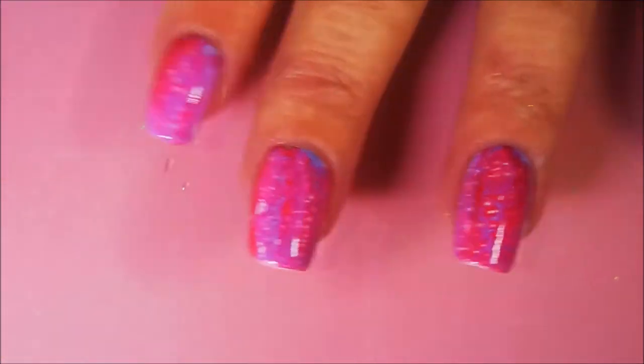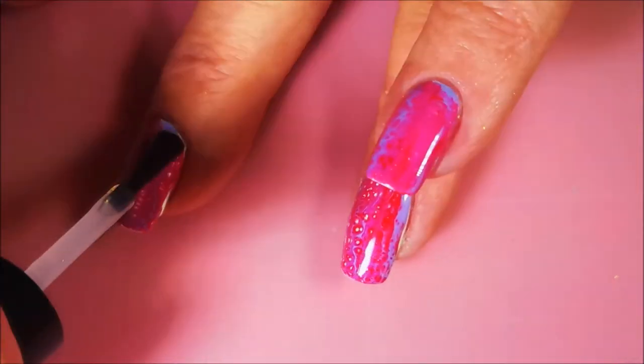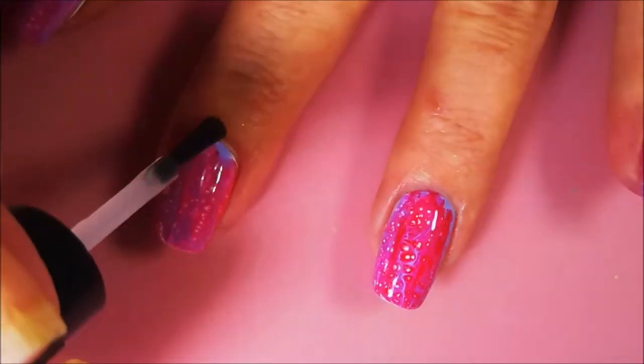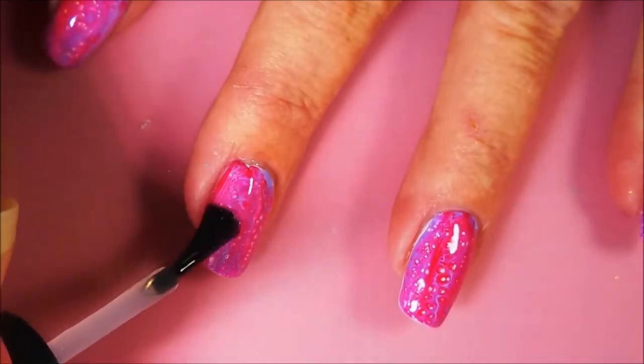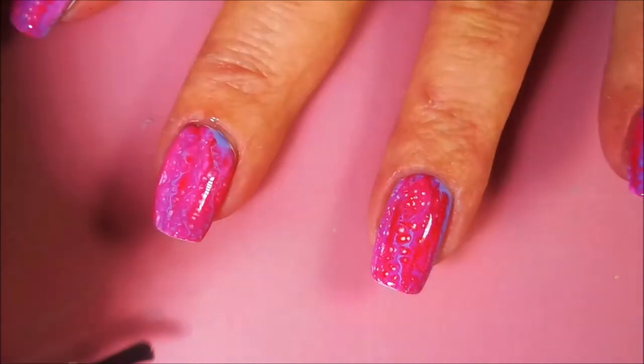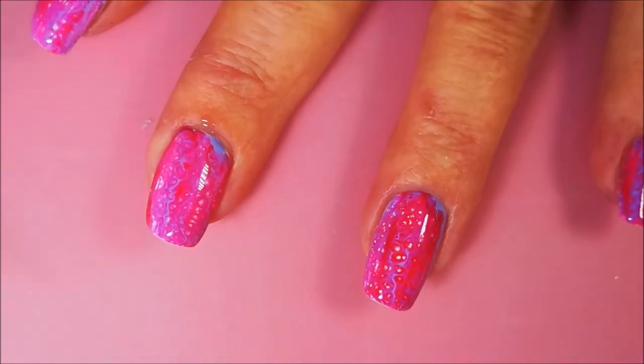I really, really enjoyed this one. You guys know I love me some crazy combos, and this one definitely took the cake on that. The red with the purple and the white ended up looking pink and I kind of like that — it's kind of my thing. We will definitely play with these some more later.